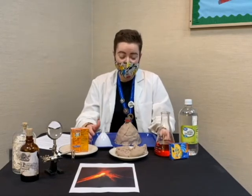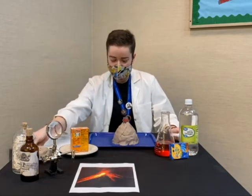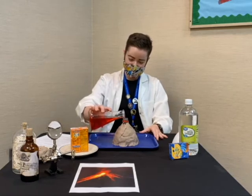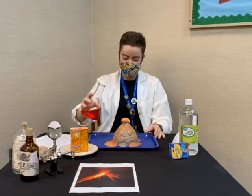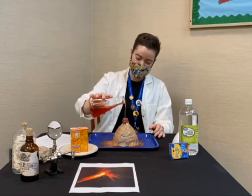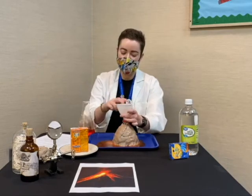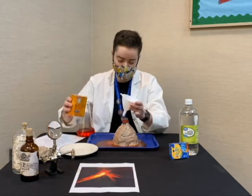Now, finally, to complete our volcano, we are going to pour the vinegar in. Based on everything that we've learned about volcanoes so far, let's see what happens when we add the vinegar. It did bubble out of the bottom and that's okay. I think I didn't quite get enough baking soda in, so we'll chuck some more down in there and see how that works.